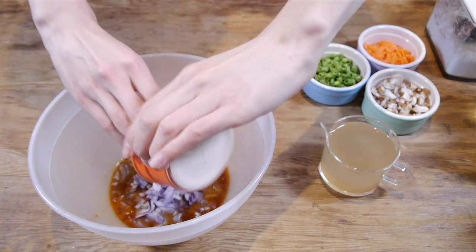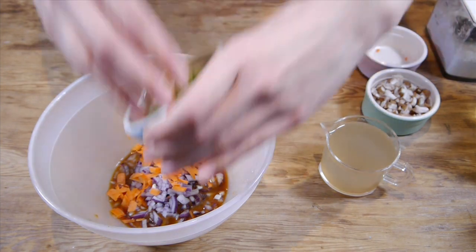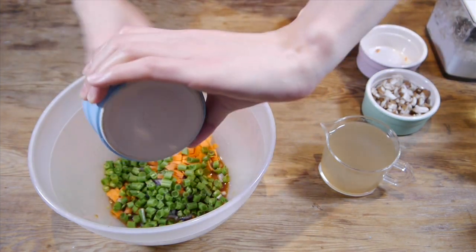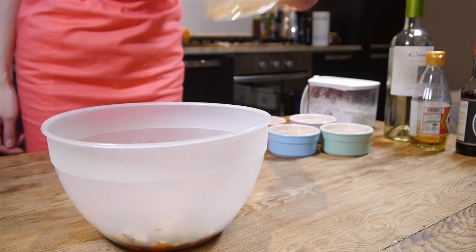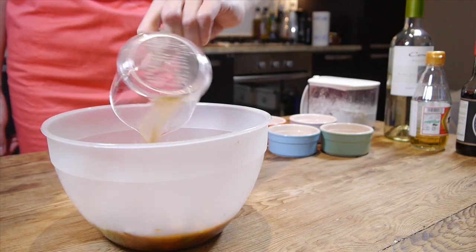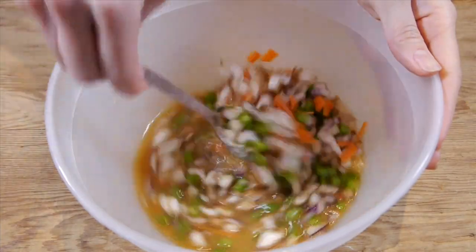Now pop all the chopped vegetables, mushrooms and dashi broth into the bowl. Nothing is difficult so far, is it? Well, my cooking skills are limited — you already know that. But I guarantee the taste. It's gonna be really tasty.